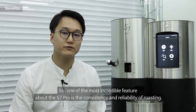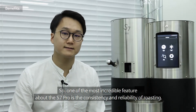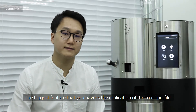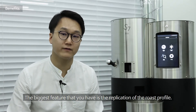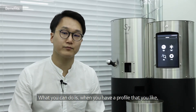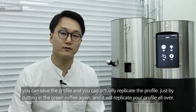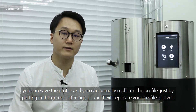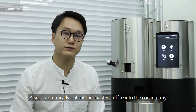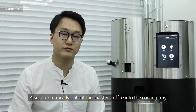One of the most incredible features of the S7 Pro is the consistency and reliability of roasting. The biggest feature is the replication of your roast profile — when you have a profile you like, you can save it and replicate it just by putting in the green coffee again, and it will automatically output the roasted coffee into the cooling tray.